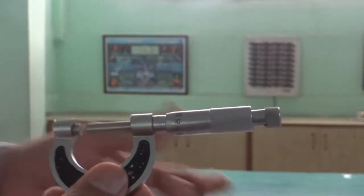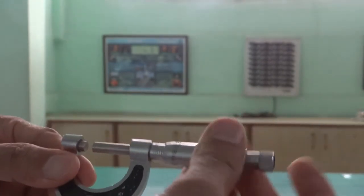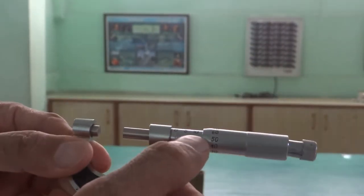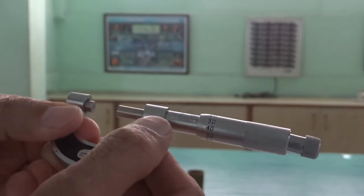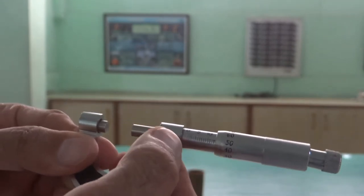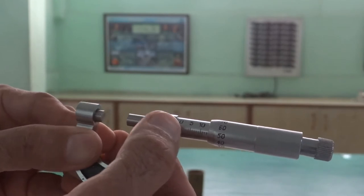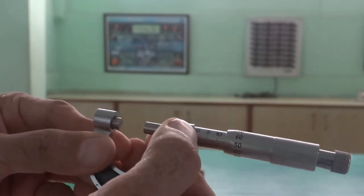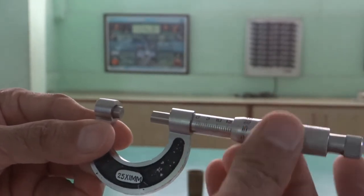Let's have a description of this apparatus. We have a scale here — this is the main scale. You can see some marks: 0, 5, 10. This scale is graduated in millimeters. These are all millimeters — 5 millimeter, 10 millimeter. If you move further, that is 15 millimeter.